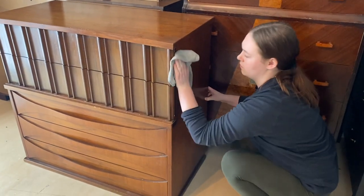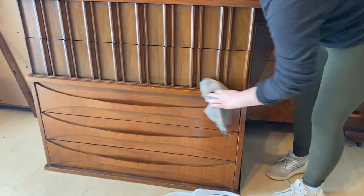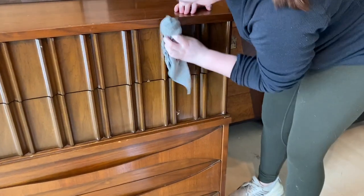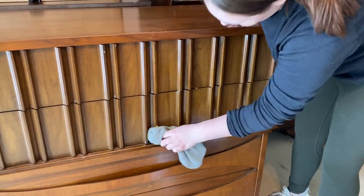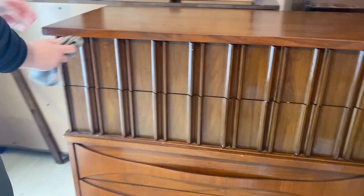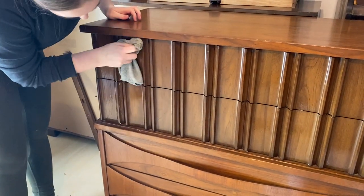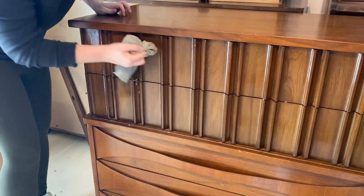I spent about an hour cleaning this piece — I am not kidding. I made sure to clean as much as I could, going over the same spots several times. I did the inside of the drawers, the outside of the drawers, the inside of the dresser, and just about everywhere.